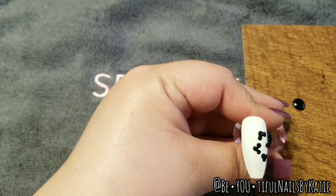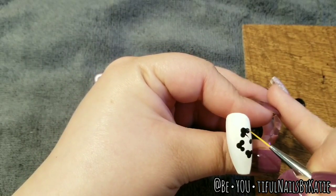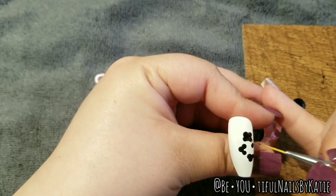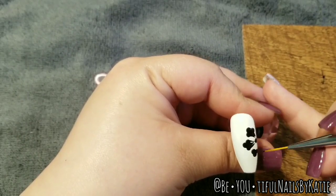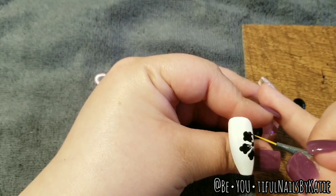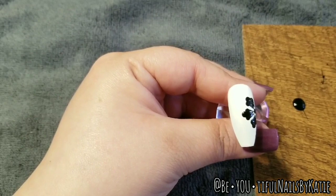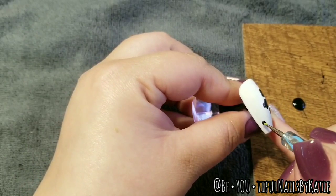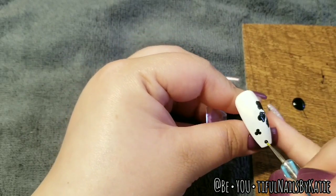Now I'm going to take my brush from Sparkle and Co — you could use any kind of brush. I'm just going to touch the center of the dot and drag it down towards the center dot of the flower. This one's kind of solid but I'll go back in and show you how I fix that. Just kind of drag them inwards towards the center flower and do that for all three petals. It'll come together a little more. So simple and super cute, especially for spring and summertime — would be a really fun accent nail, kind of tropical, especially if you did different colors like oranges, pinks, or yellows.